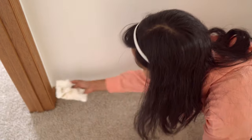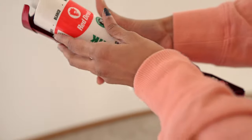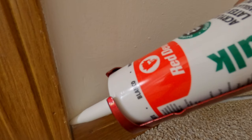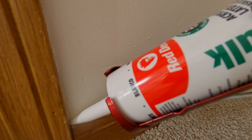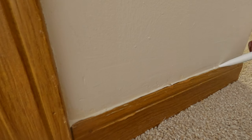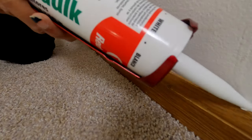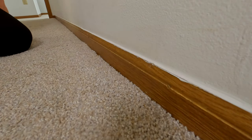Before priming the trims and baseboards, use painter's caulk to fill the gaps. Cut a small hole at a 45-degree angle and insert into the applicator. Hold the angled edge down over the gap and apply the caulking slowly by pressing the trigger — this will release an even line of caulk. Then use a finger or a spoon and swipe over the caulk line with light pressure to remove the excess and provide a clean line. Once dry, it's ready for priming and painting.